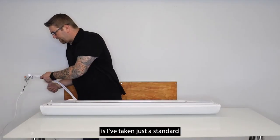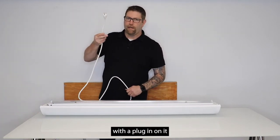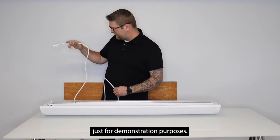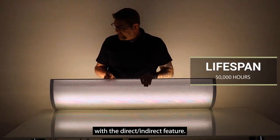What I've done here is taken just a standard six-foot cord whip with a plug-in on it for a standard wall outlet so I can light this up and show you what it looks like, just for demonstration purposes. This is a very nice soft look with this fixture with the direct indirect feature.